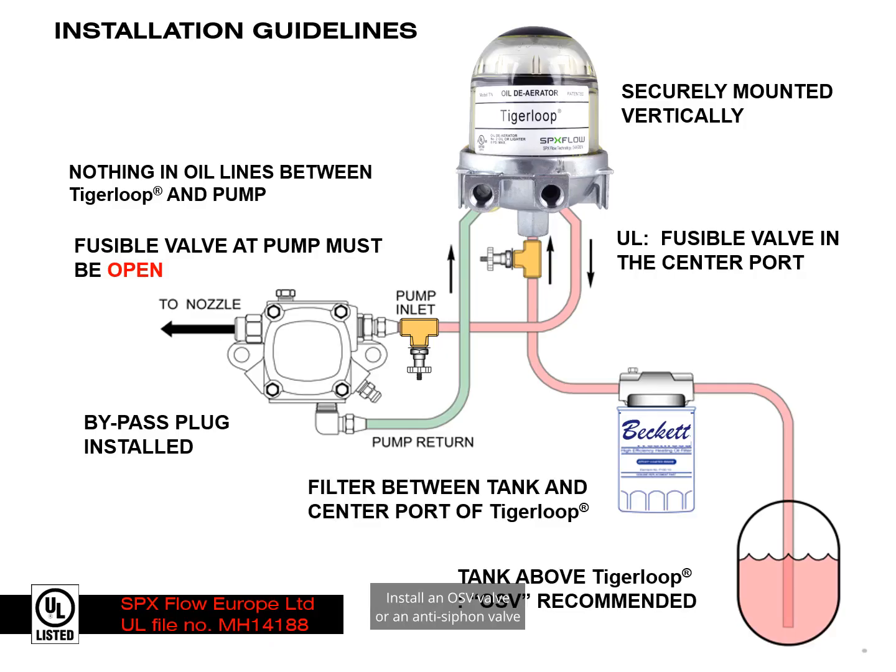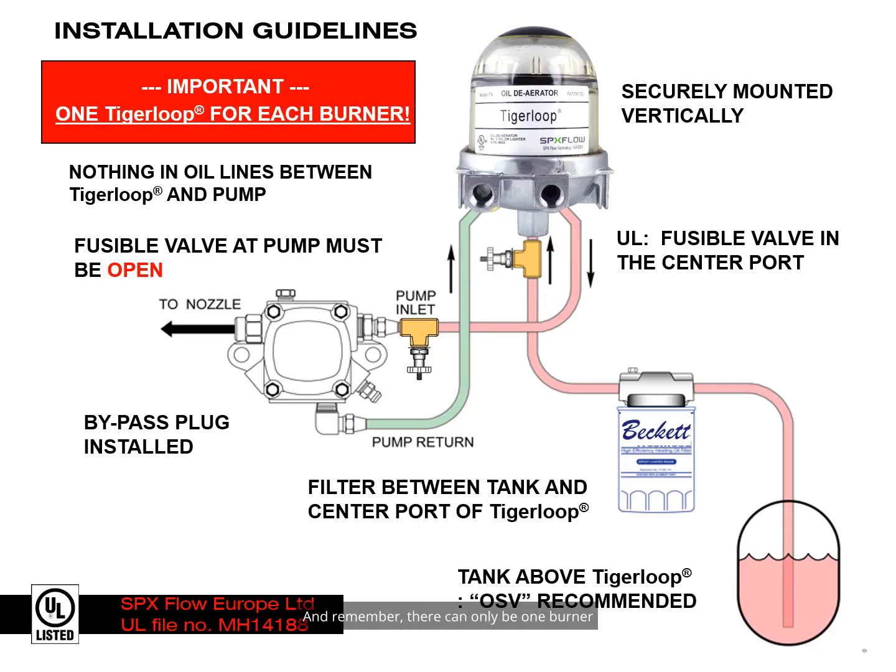Install an OSV valve or an anti-siphon valve if your oil tank is higher than the burner. And remember, there can only be one burner for each Tiger Loop. The Tiger Loop was designed, tested, and listed with Underwriters Laboratories for use with one burner per Tiger Loop.